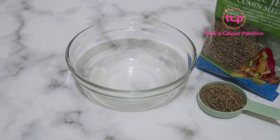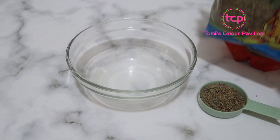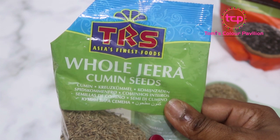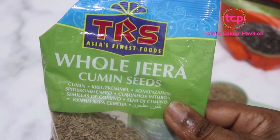Welcome back to my channel guys. We're going to be doing a weight loss drink using just one spice — one ingredient. If you can get a hold of these seeds: cumin seeds, otherwise called jira, it's very common and very popular with Asians.